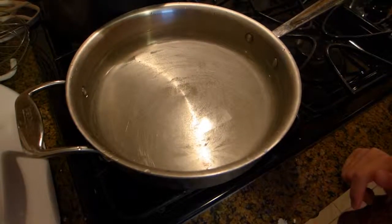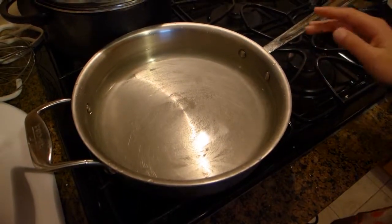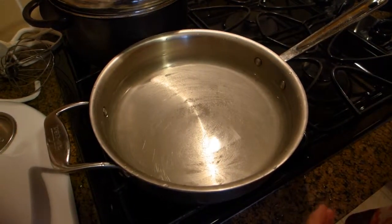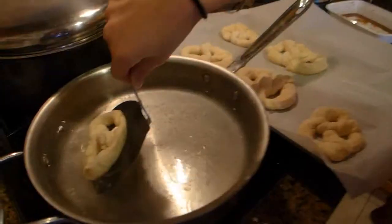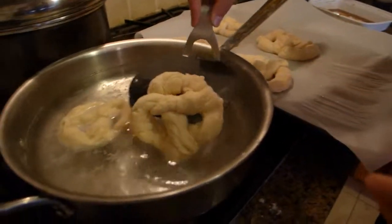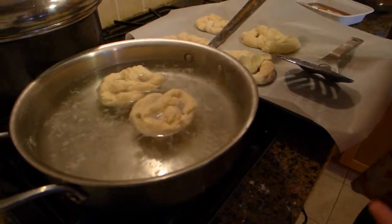In a big, wide saucepan, pour in 7 cups of water and that third cup of baking soda, then bring it to a boil. We're going to boil our pretzels so they can plump up. Slide in 2 pretzels at a time and boil them for 25 seconds on each side. When they're done, slide them back onto the baking sheet.